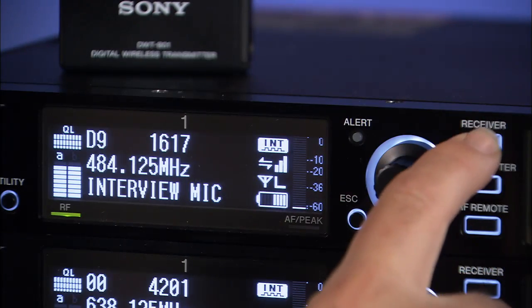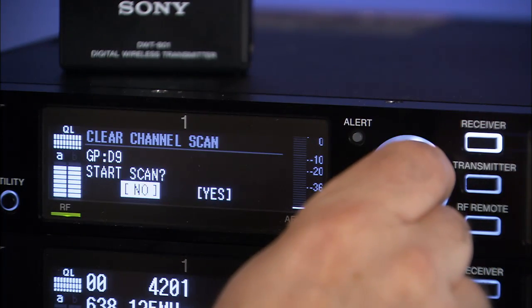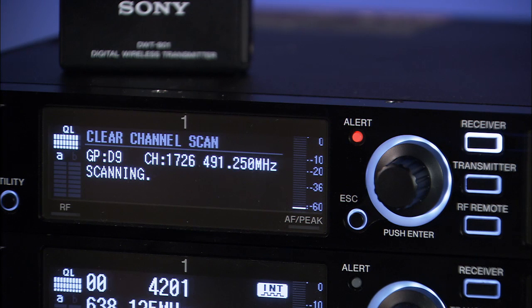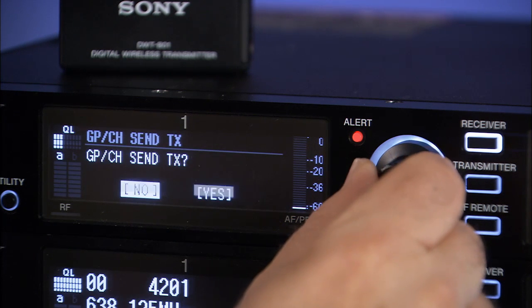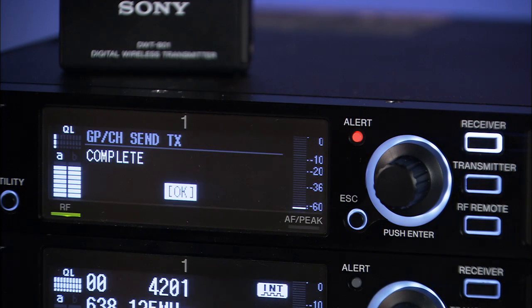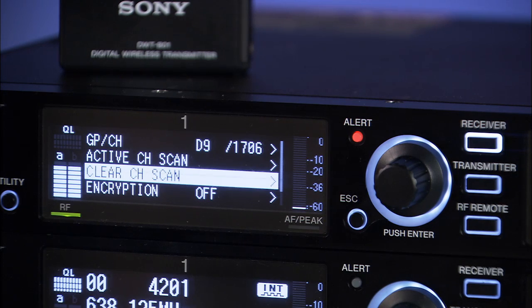Our system provides full channel frequency active and clear channel scanning, and even offers suggested grouping plans available in the receivers to help choose channels. Both the portable and studio receivers are designed with full diversity tuning.